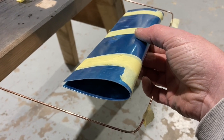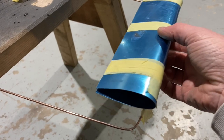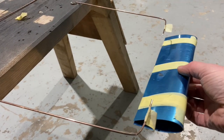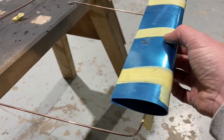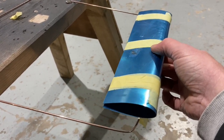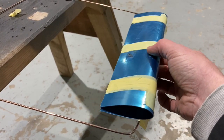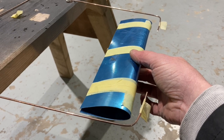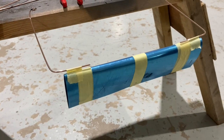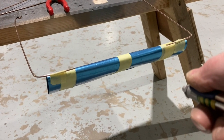I've knocked up an airfoil section which represents the stabiliser we were just looking at on the Robin, and these bits of welding rod represent the hinge points. On the fuselage of course they float slightly when the airplane is flying, influenced by the stabiliser being pushed up and down in accordance with the pilot's wishes and control inputs. So we'll get some airflow over this and see what happens.